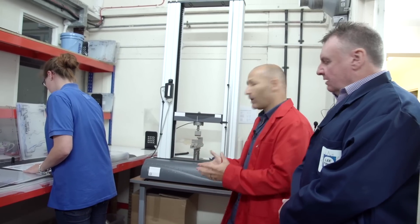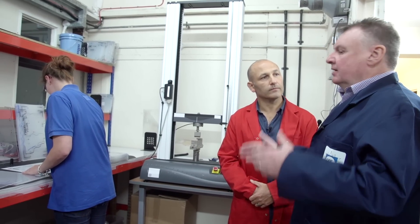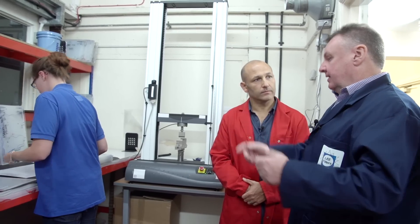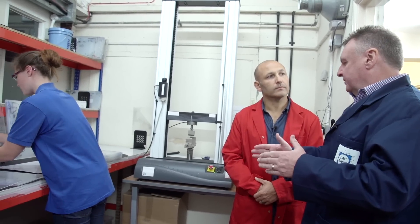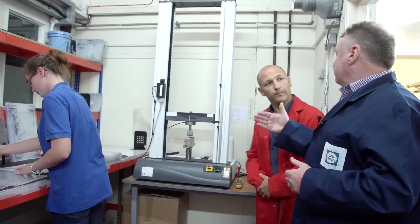So Ralph, where are we at now — what's the next stage? We're at the second stage process now. In this room, the sheets have come out of the oven and been transferred in here. They're going through an inspection process, and if you look on the right-hand side there, this piece of equipment is quite important.